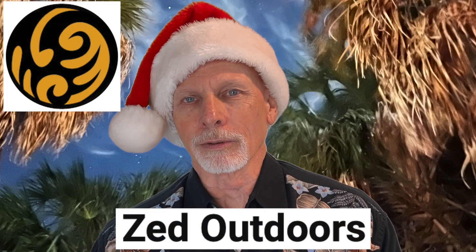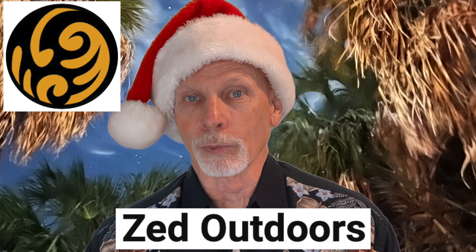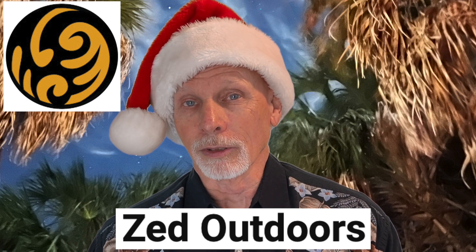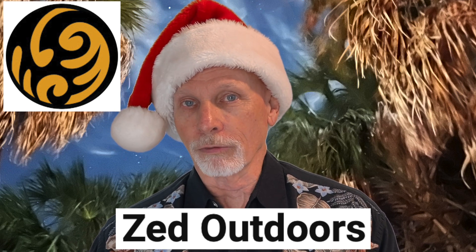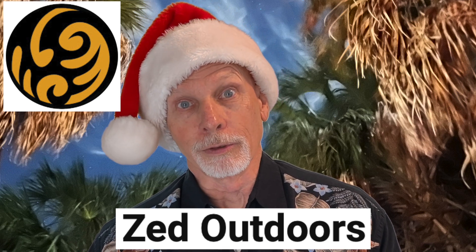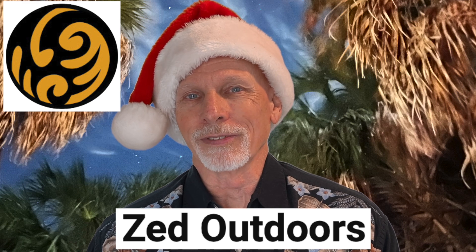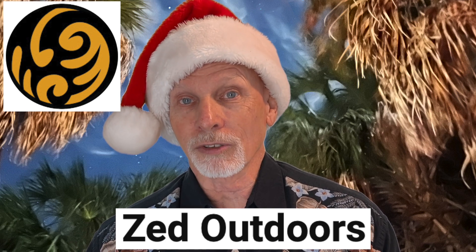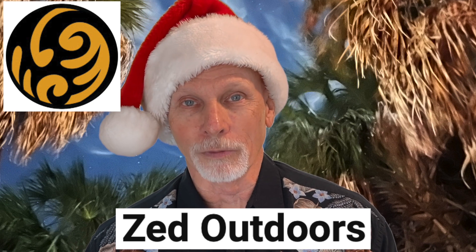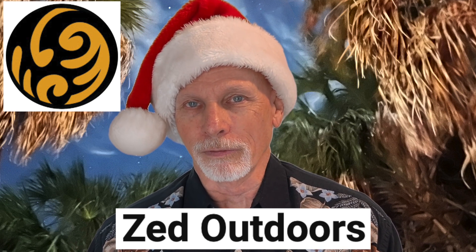Up next, we'll go to SpoonFest 2023. Zed from Zed Outdoors is going to take you through the SpoonFest get-together. This is billed as a celebration of the hand-carved wooden spoon, and it's the largest gathering of spoon carvers in the world. This gathering is in the UK in a place called Edel. You'll see a variety of spoons — look closely and you'll also see some shrink pots. You'll see folks having a good time, some camping, some dancing to polka and playing music, and of course a whole lot of carving going on with lots of chips everywhere and tools. There's even somebody forging a carving hatchet on-site. I think you'll enjoy SpoonFest 2023.